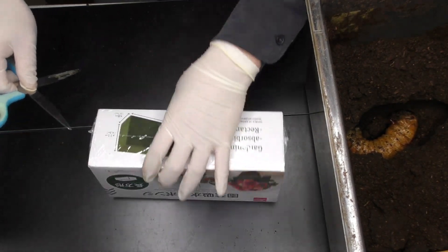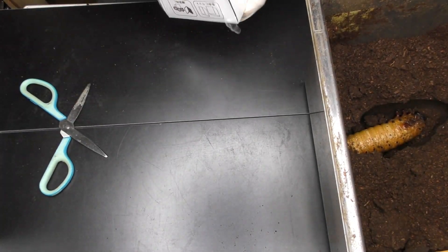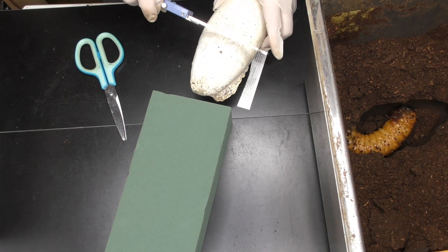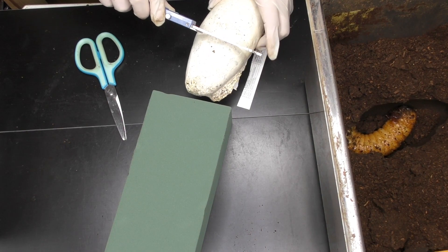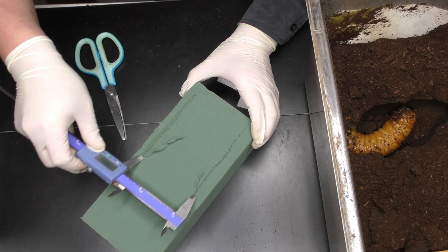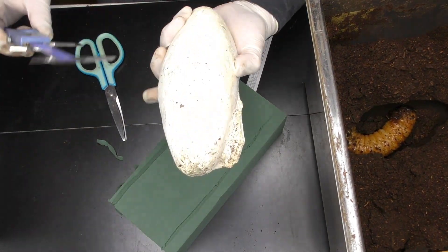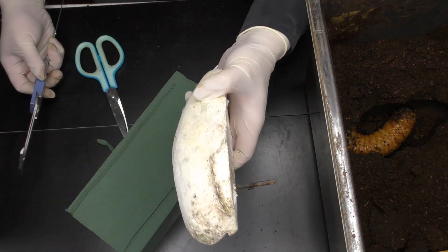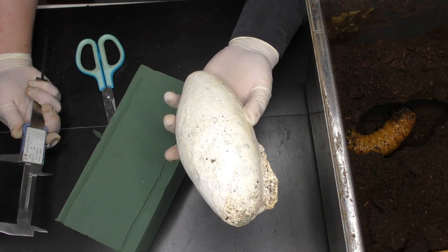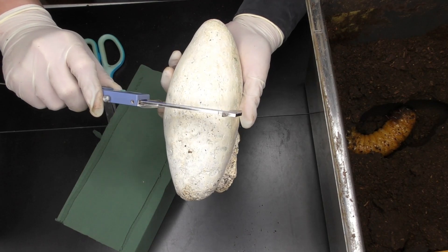What we're using today is the usual horticultural water-absorbing sponge (Oasis floral foam). We'll use this to make a chamber. And this time, we're using a mold based on the actual Hercules beetle larva — the actual body width of the Hercules, fixed in plaster — and we'll measure it and carve slightly narrower than that.